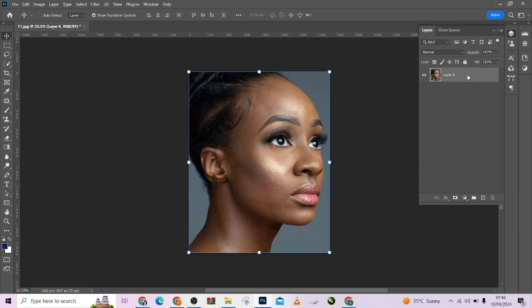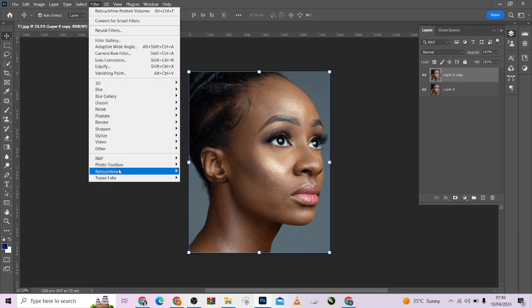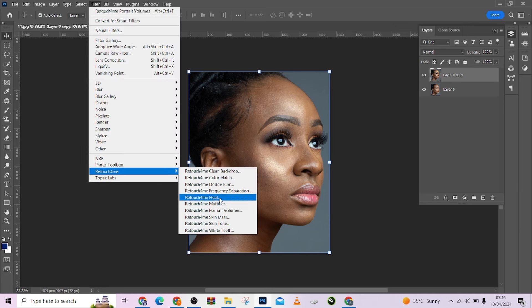So the first thing I'm going to do is to duplicate this image. Okay, I have a copy of it. So come to my filters, go to Retouch For Me.